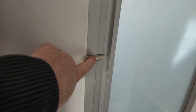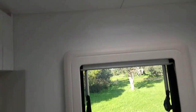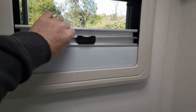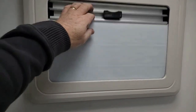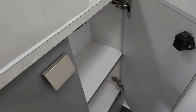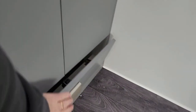Moving through into the bathroom: we've got a Thetford cassette toilet, toilet roll holder, towel rails, a hatch with a fan, and double-glazed windows with full block-out blinds. Moving across into the vanity area: we've got a sink with a mixer tap, overhead cupboards, power points, lighting, a glass mirror, and storage underneath the vanity as well. There's ample storage in this caravan for such a compact van, including a little drop-down at the bottom for a bit more storage. We've tried to utilise every single piece of space to give you room to put things.